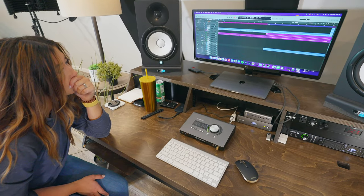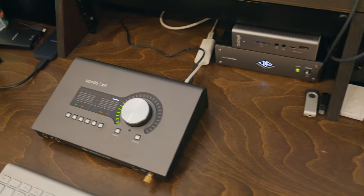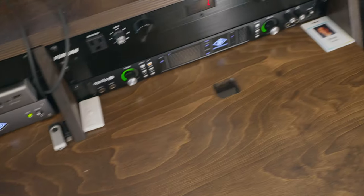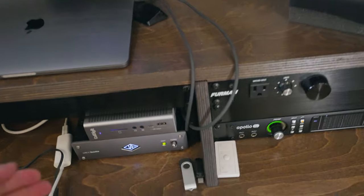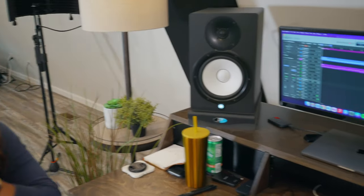I want to do a little rundown on our setup here. We are running off a MacBook Pro. We are using all Universal Audio stuff — we've got an Apollo X4, Apollo 8P, and the Universal Audio satellite. I really like Universal Audio. I do all of the mixing, editing, and everything like that for Lydia's music. Lydia does the instruments, the singing, the looking good part, and the writing part. I'm a big Universal Audio guy for those audio nerds out there who like gear — nothing better than Universal Audio.